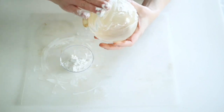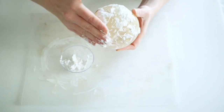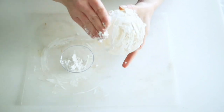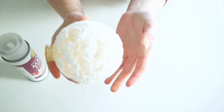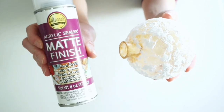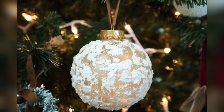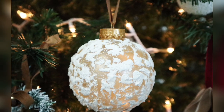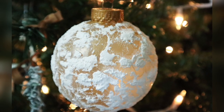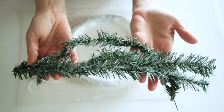For the fun part, I grabbed some Dollar Tree spackling and spread it all over the ornament with my hand to make it look snow covered. I set it aside to dry for about 24 hours, then sprayed it with Aileen's acrylic sealer just to make sure none of the spackling would fall off.